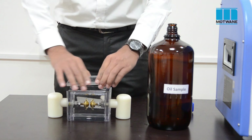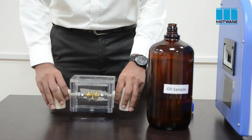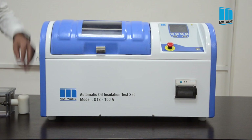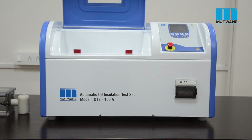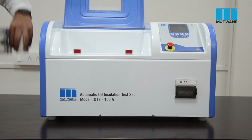Put up the lid. Make sure that no air bubbles or dust particles are present in the oil. While positioning the oil cell, take care that oil should not spill out.